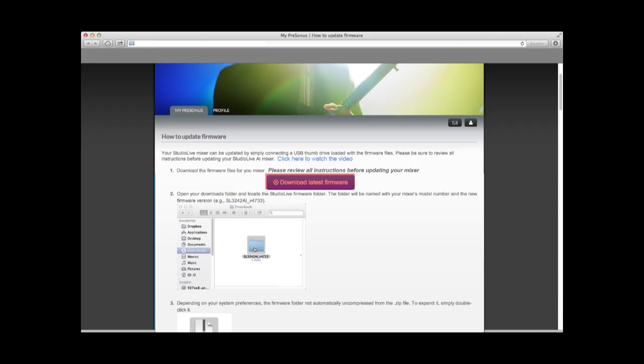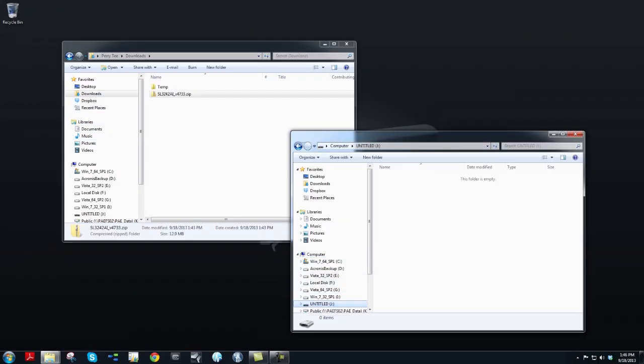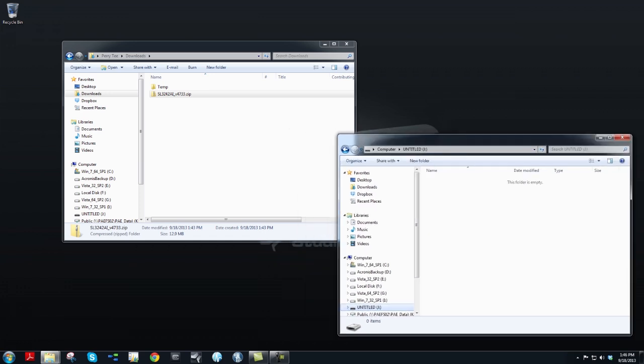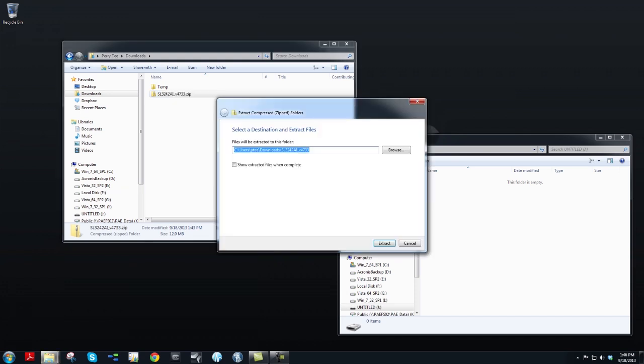Back at your account page at Presonus.com, click on Download Latest Firmware. By default, the zip file should be in the Downloads folder of your hard drive. Open a second Explorer window and make sure it's set to the root directory of the thumb drive. In the Downloads folder, right-click on the zip file and extract all.